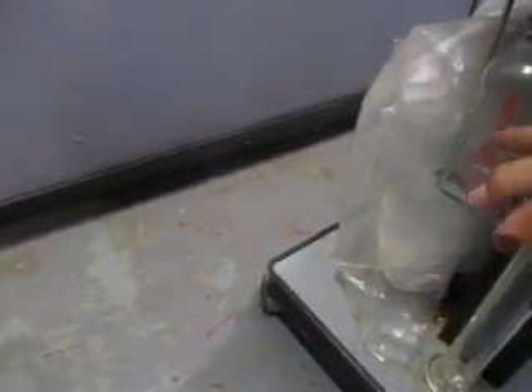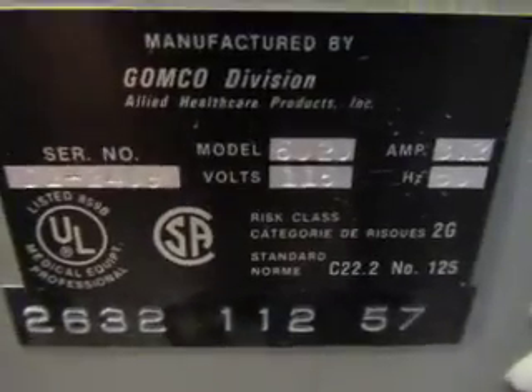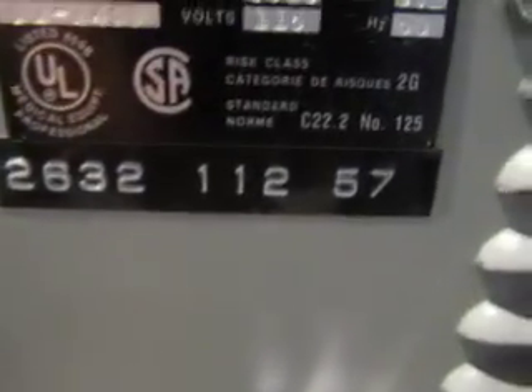A couple of glass canisters here. Here's some specs for you. Model 6020, volts, amps, all that good stuff. Nothing opens up on it. This is in a bag, so I don't know what's under here. Feels like a bottle or something's in here. So there's some type of bottle in here. That'll be included with the item.